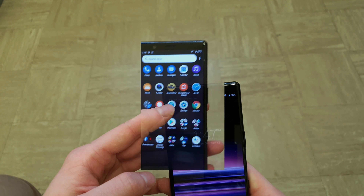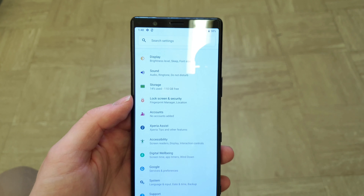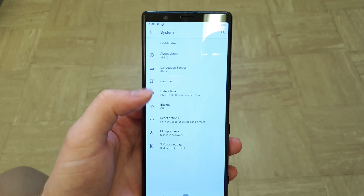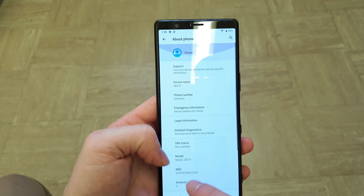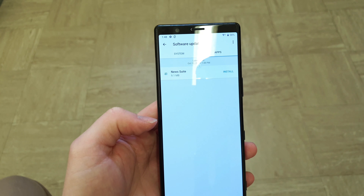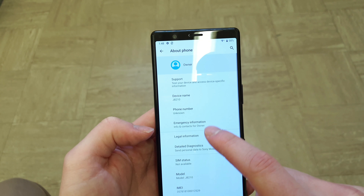Sony is renowned for keeping up to date with software. We are running Android 9, and it's been confirmed it's going to receive Android 10 as well — and knowing Sony, we'll get it sooner rather than later.